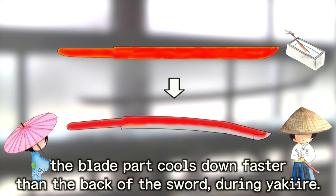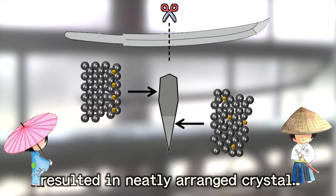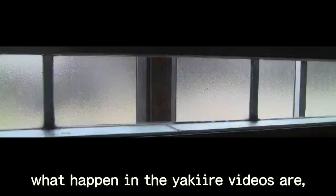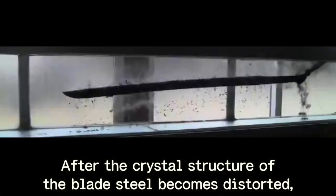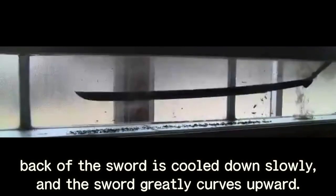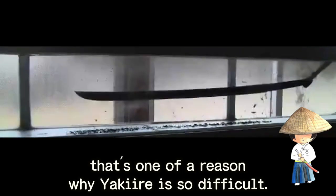The blade part cools down faster than the back of the sword during yaki-ire. The blade part is cooled down immediately and changes into a distorted crystal, while the back of the sword is cooled down slowly, resulting in a neatly arranged crystal. To sum up, what happens in yaki-ire is: in the beginning, the blade starts to cool down and shrink, and bends downward. After the crystal structure of the blade steel becomes distorted, the back of the sword is cooled down slowly, and the sword greatly curves upward. Because the Japanese sword bends so significantly in this process, even a little mistake could make cracks in the katana. That's one of the reasons why yaki-ire is so difficult.